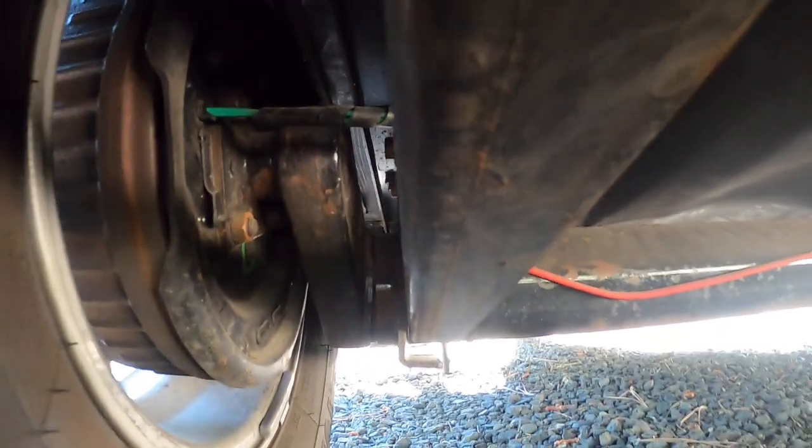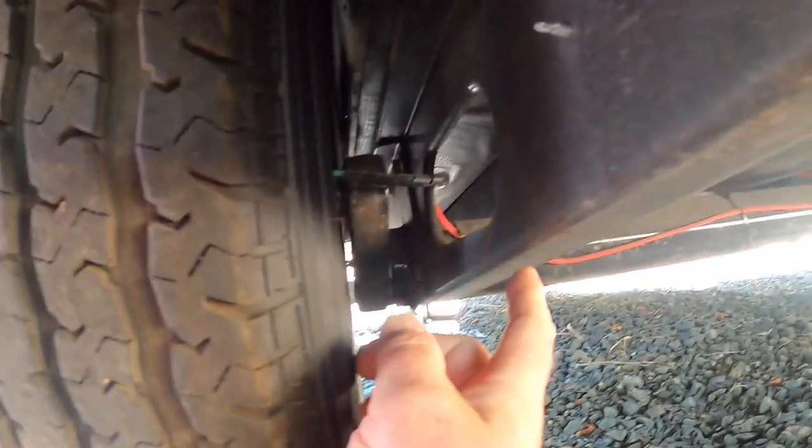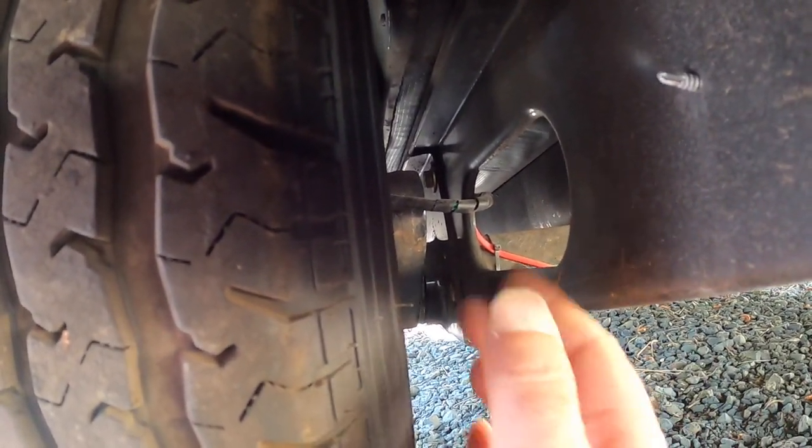These are called torsion tube axles. As they wear, they have a tendency to lean in — as the rubber inside that torsion tube gets old, they lean in. So as my axle wears naturally, older and older, I'm going to start to rub on there, probably very soon.